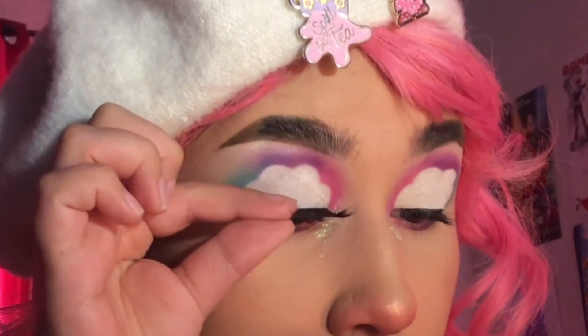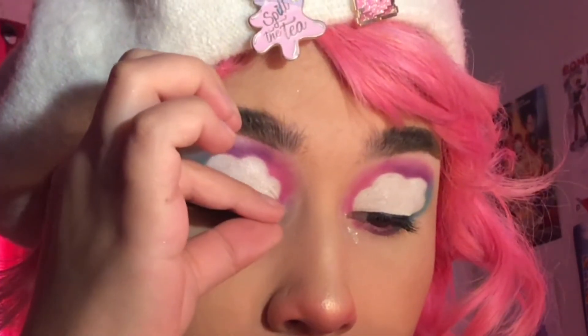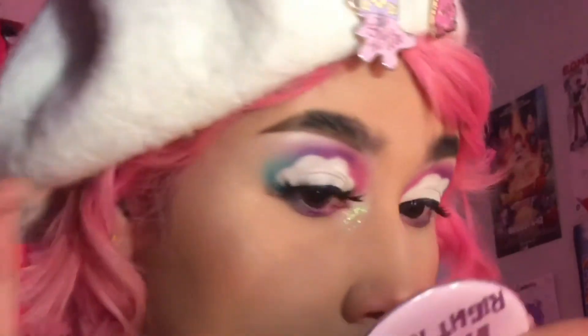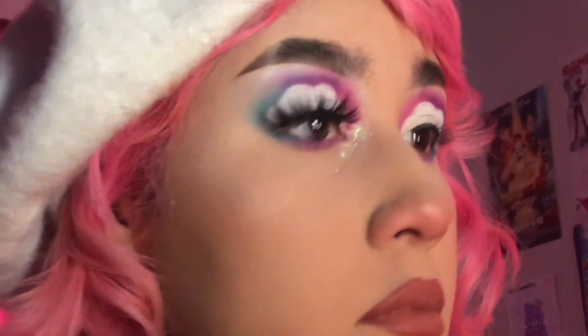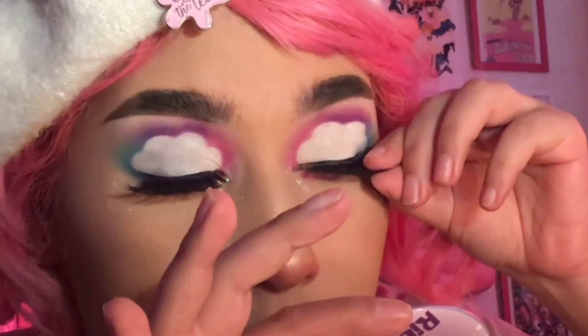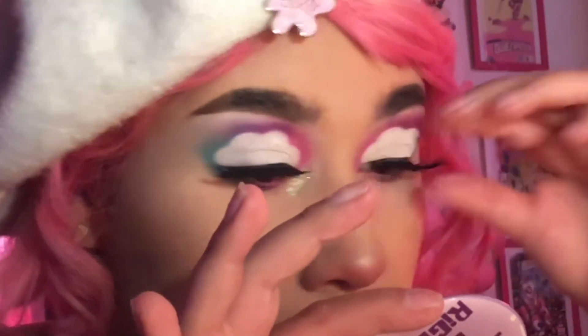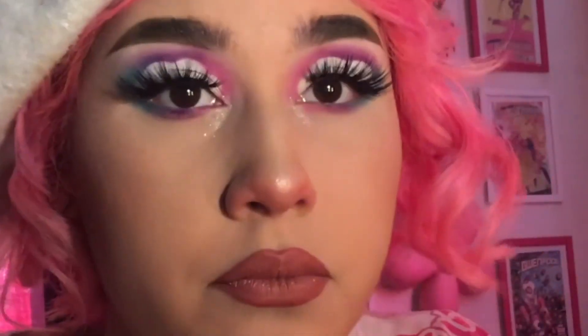Now I'm just applying my lashes. Y'all already know Slayer by Rouge and Rogue are my babies. So yeah, this is the final look and me fixing my eyelashes, feeling my oats. I hope you guys enjoyed this look. Thanks for watching! Bye!